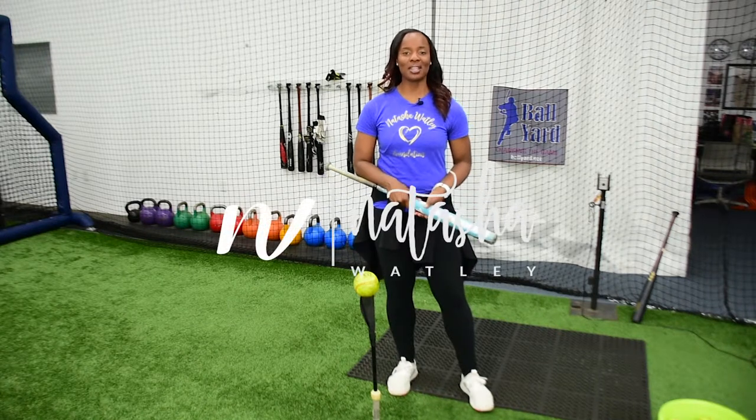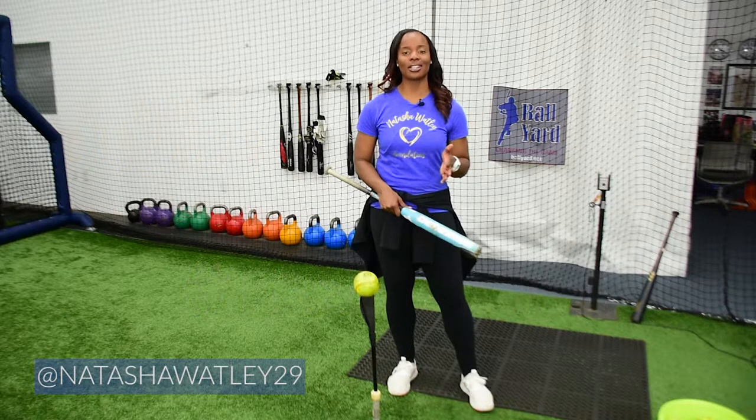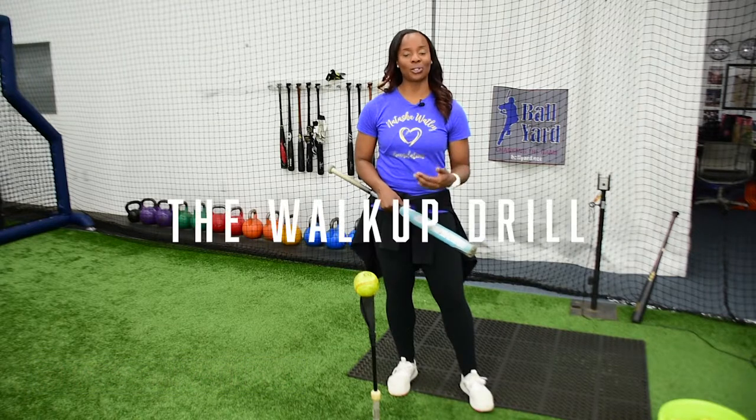Hi, I'm Natasha Watley, two-time Olympian, and welcome to today's Tasha's Tips in this four-part series on hitting progressions. Last week, we talked about one-arms. This week, we're going to talk about a walk-up drill.